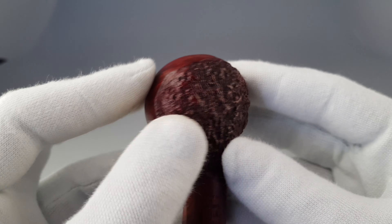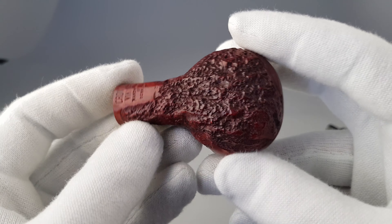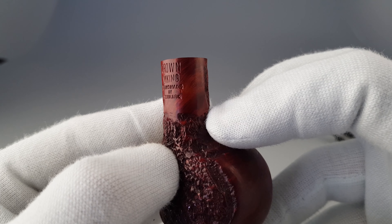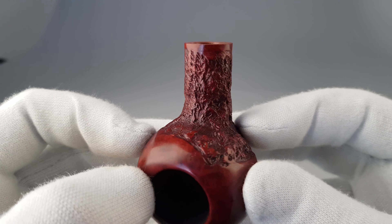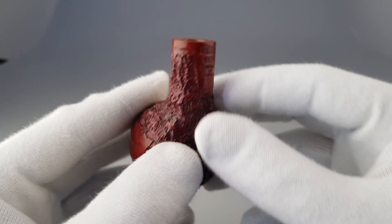I think there's one more here — yeah, there's the other one, the smaller one. The rustication is stronger, but it's not harsh on feel, so it's quite gentle and comfortable.